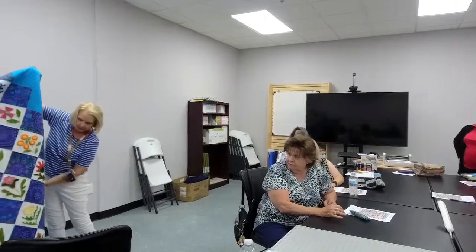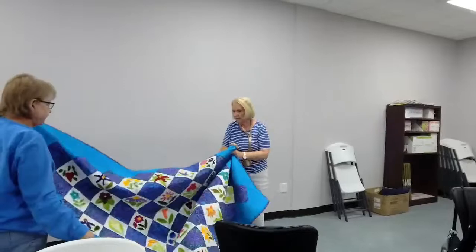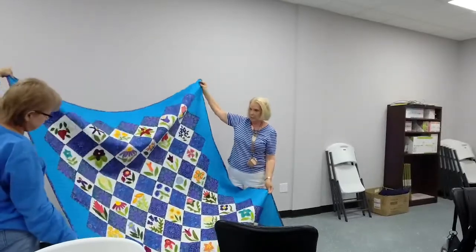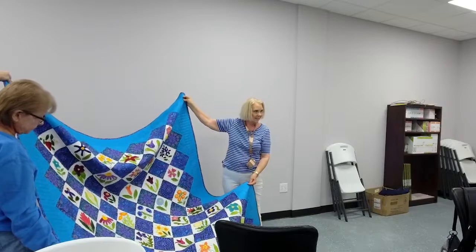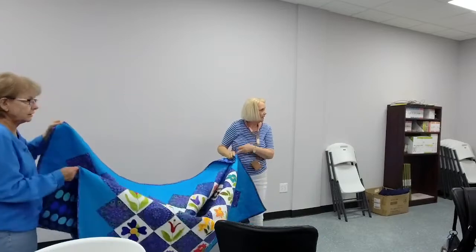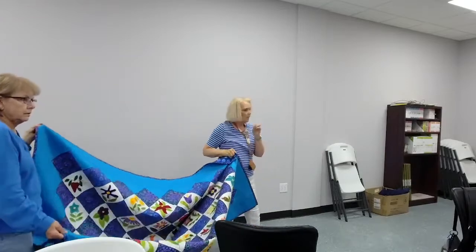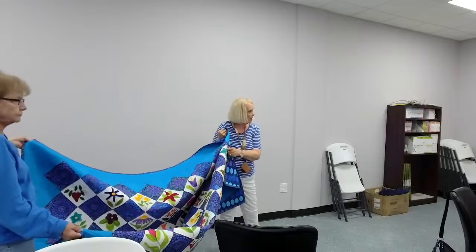It's wool — oh wow, florals! That's gorgeous. It was kind of fun; I like to do handwork and there was plenty of that. It's beautiful. Did you do the appliqué by hand? Yeah.